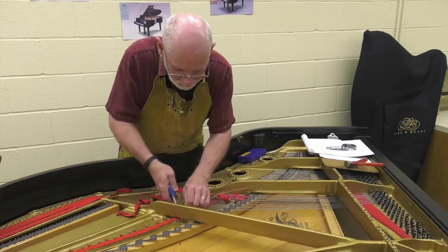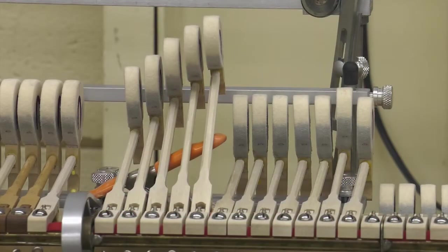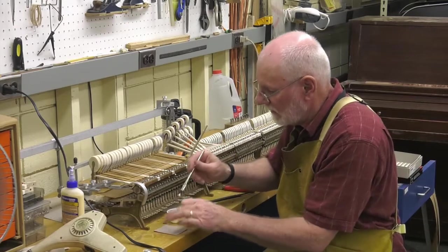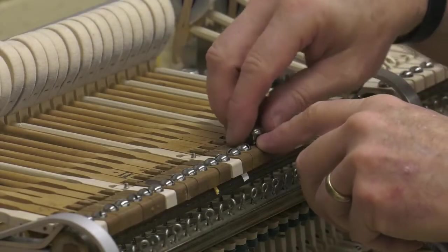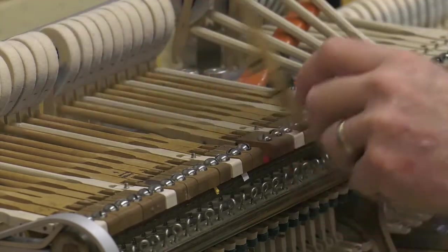He tunes pianos throughout the year and replaces broken strings and so forth. In the summertime, he makes time for bigger projects to rebuild the action — pulling some of the mechanism out of the grand pianos that we have here in the district and refurbishing the action of the piano to work properly and well for the performers and the teachers.